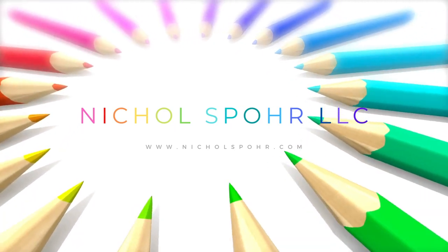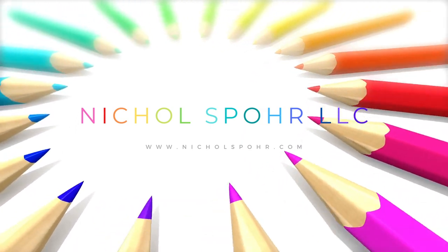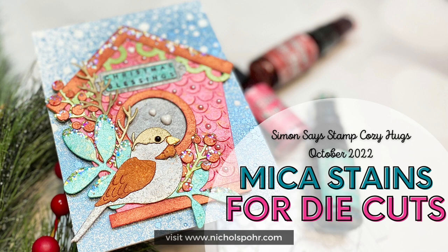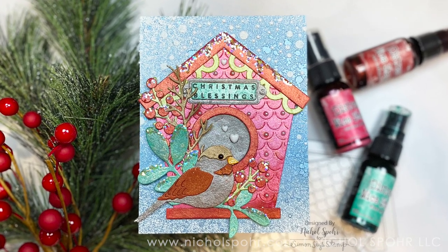Hi everyone, welcome back to my channel. Today I am sharing a super fun, completely die-cut card using brand new products from the Simon Says Stamp Cozy Hugs October 2022 release.